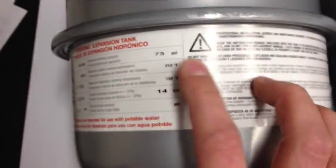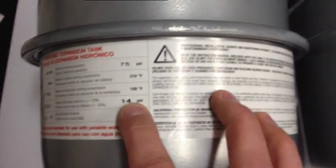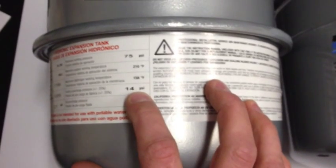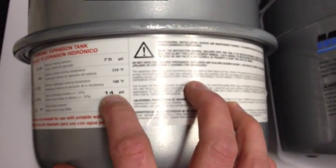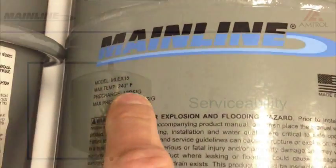The Zilmet has a 14 PSI pre-charge. More might sound better, but 12 PSI is the industry standard for a reason: fill valves come set at 12 PSI on the boiler. If the tank is not brought down to 12 pounds in a traditional residential system, the pressure will spike to 14 right away, and the tank won't actually start to operate until the boiler pressure exceeds 14 pounds. So 12 PSI is where we want to match the boiler fill pressure, and that's where Mainline is set.